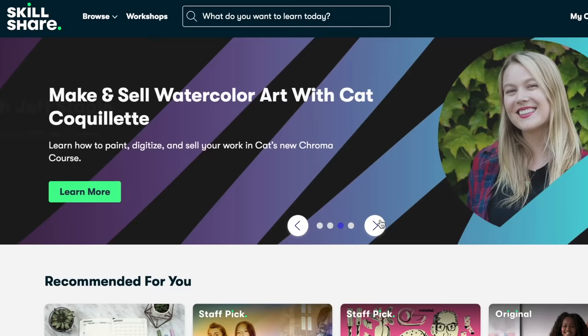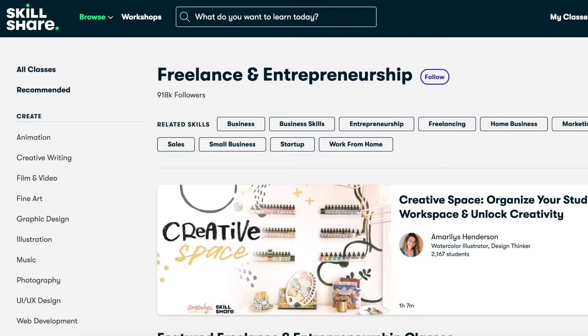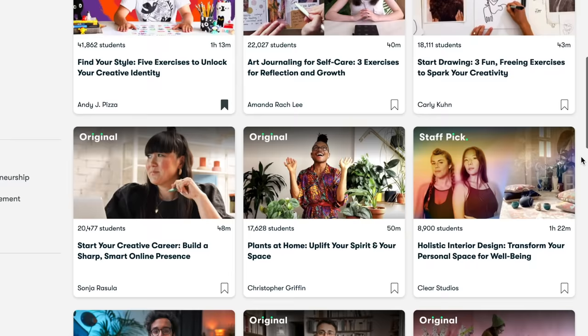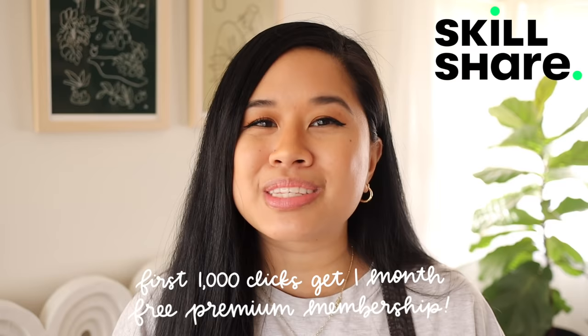Before we jump into the next project I wanted to talk about today's video sponsor, Skillshare. If you've been watching my channel for a while, you know I love Skillshare. It's an online learning community filled with thousands of classes for creators so you can explore new skills, deepen existing passions, and get lost in your creativity. Personally I love taking their art classes, but recently I've been taking their freelance and entrepreneurship classes — very helpful since I'm navigating the world of being a full-time creator. This month I've been taking a class by Andy J. Pizza called 'Social Media for Creatives: Five Exercises to Power Your Freelance Career' — highly recommend it. Skillshare is curated specifically for learning with no ads and always launching new premium classes. The first 1,000 of my subscribers to click the link below get a free month trial of their premium membership.